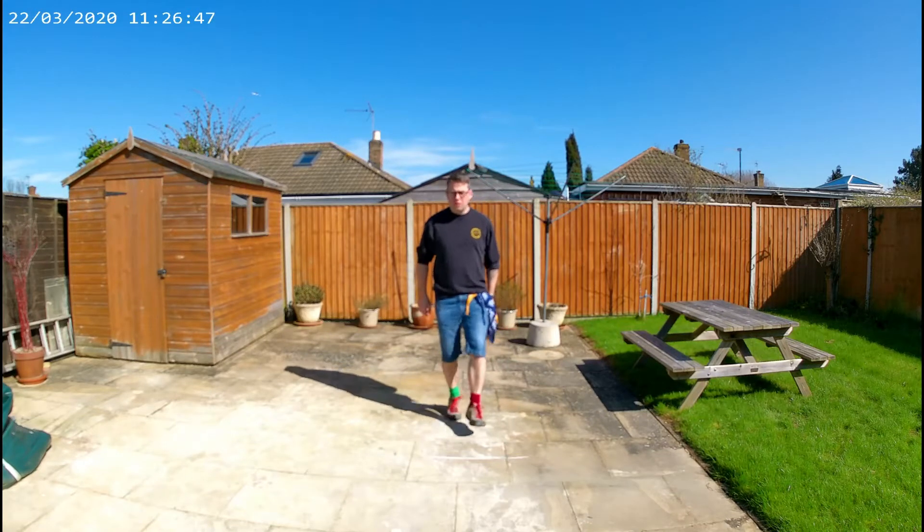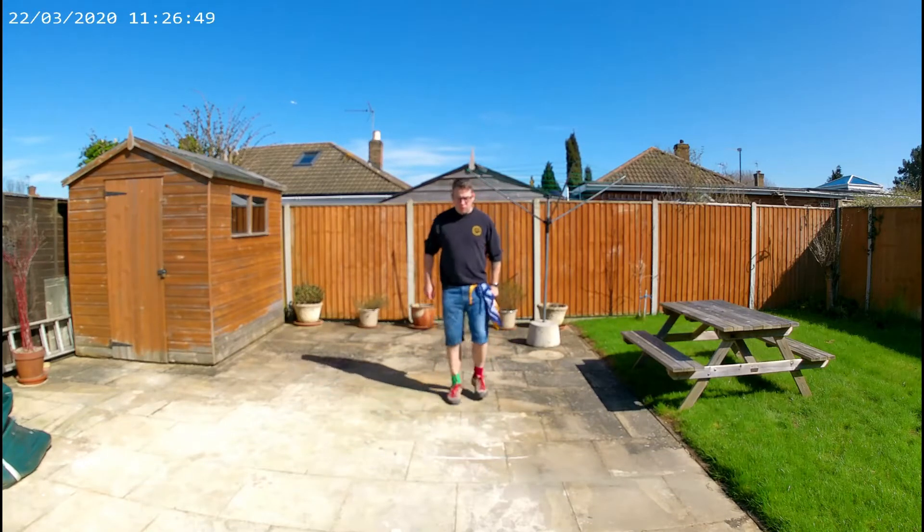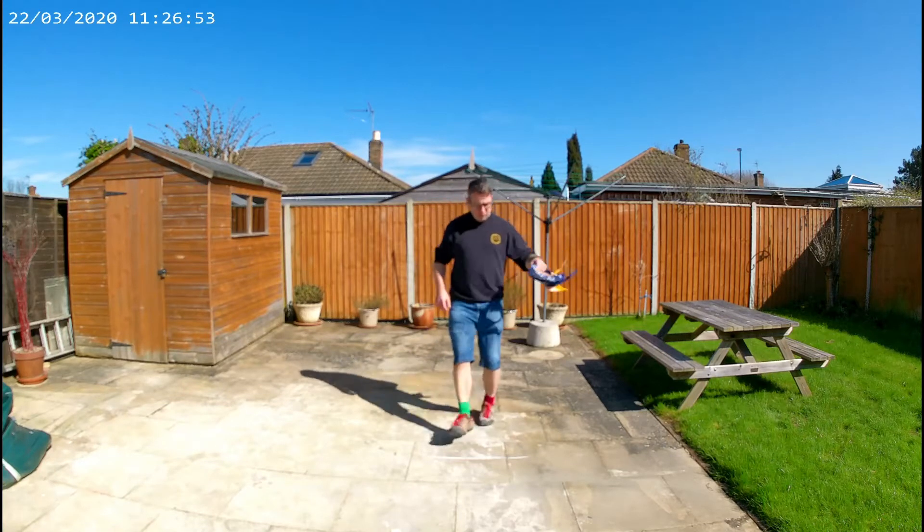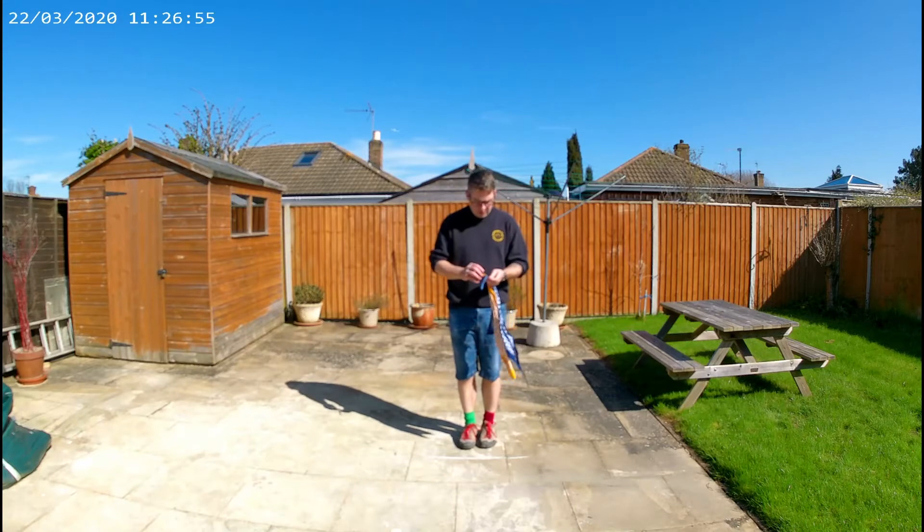1, 2, 3, hop — 1, 2, 3, hop on the spot — back step, back step, feet together, jump — 1, 2, 3, hop — 1, 2, 3, hop. I stopped mid-flow there but you get the idea.